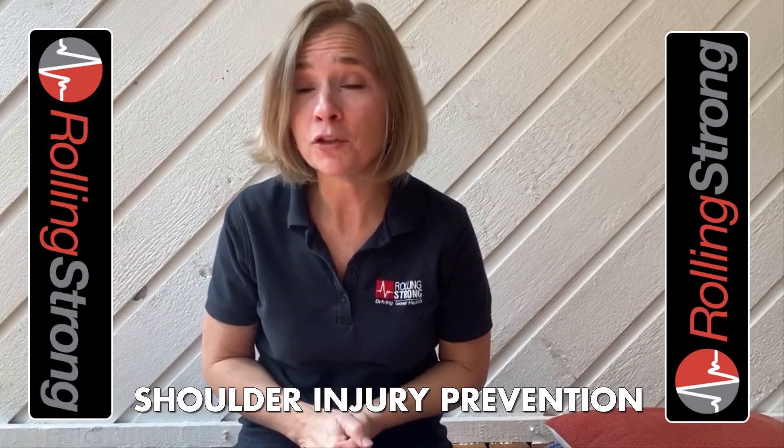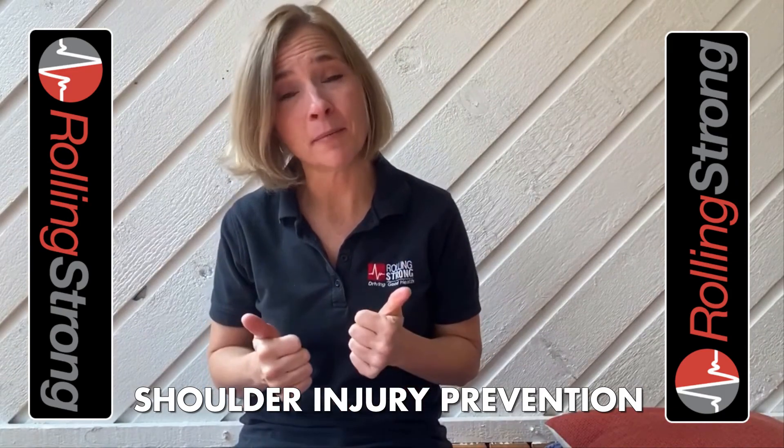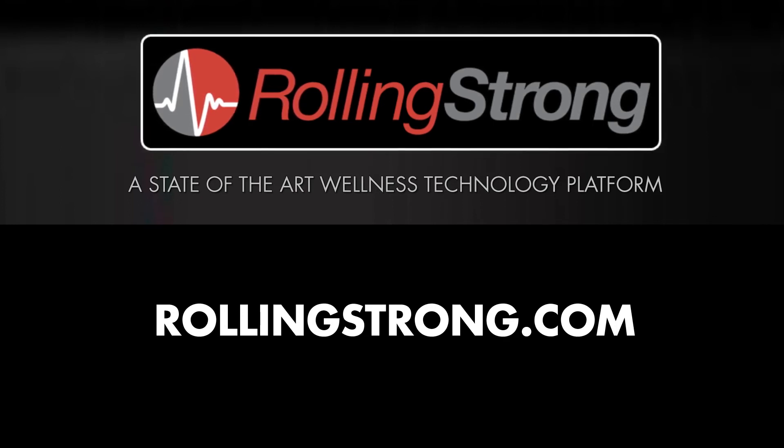These are the types of things that are really going to help prevent shoulder injuries. I hope this was helpful to you. If you liked it, subscribe to our channel and give us a thumbs up. Until next time, keep rolling strong. Have a blessed day. Look for more Rolling Strong videos providing insights and tips dedicated to a healthier life on the road.